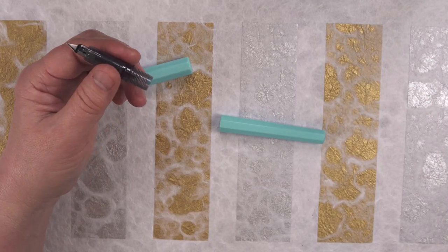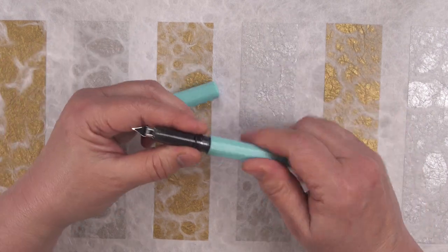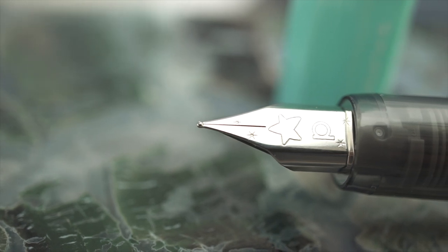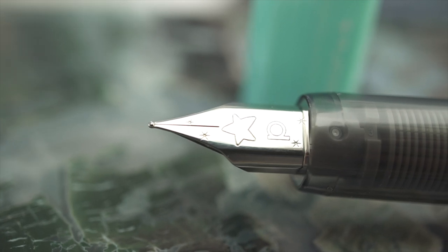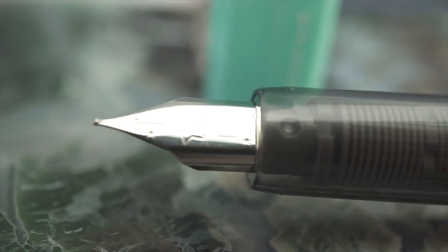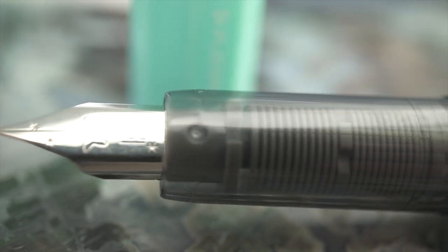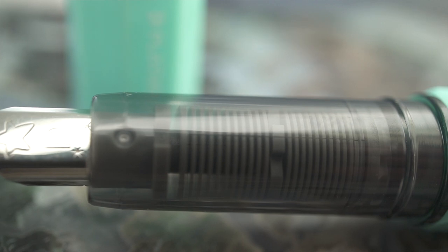It comes with a cartridge, but I'm just using a regular Platinum standard converter. And this is why it's called Little Shooting Star — it has a large star right above the P, a little star on each one of the tines, and a little star right next to the section. And as you can see, this section is just like a Preppy, Profonte, or a Plazer.